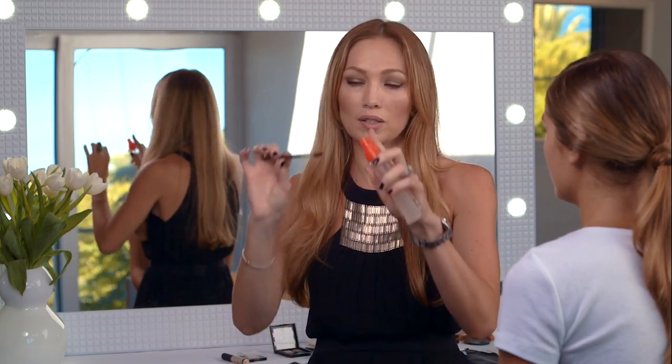Another neat trick to keep your eyebrows in place, especially if they're quite bushy, is just to take a little bit of hairspray and spray it on one of these barrel brushes and comb your brows into place. And they should stay set the whole day.